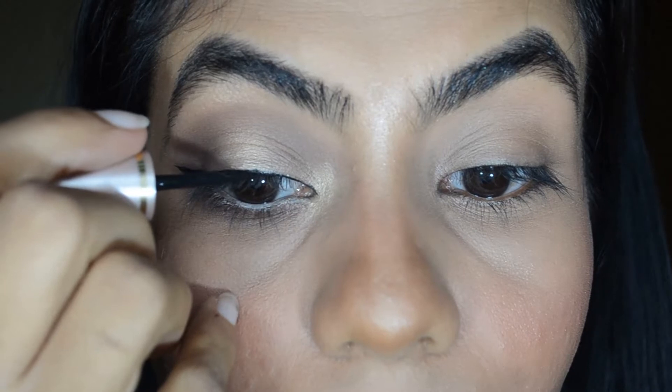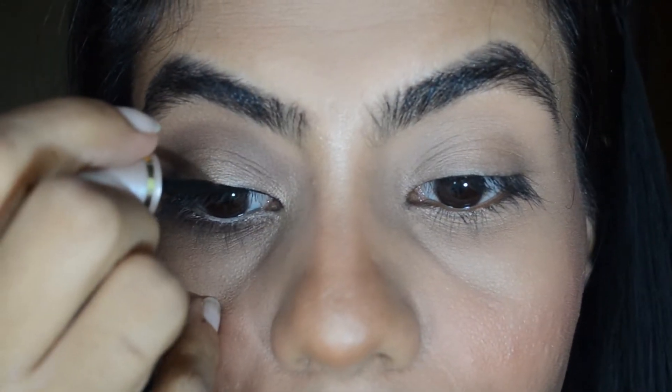Next step is to apply the eyeliner, but not to cover the whole lid area — apply it thinner, as thin as this.